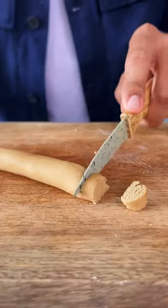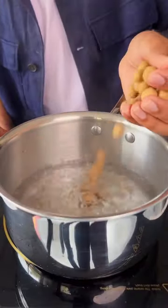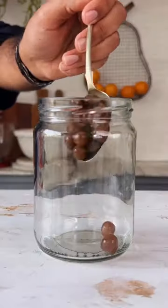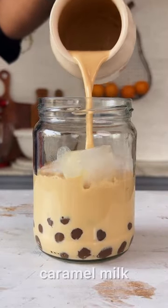After I've rolled, cut, and shaped the boba pearls, I'll boil them in the artisan non-coated Stahl saucepan that cooks faster. After washing them under running water, transfer them into a glass jar and top with ice cubes and some milk tea or caramel milk.